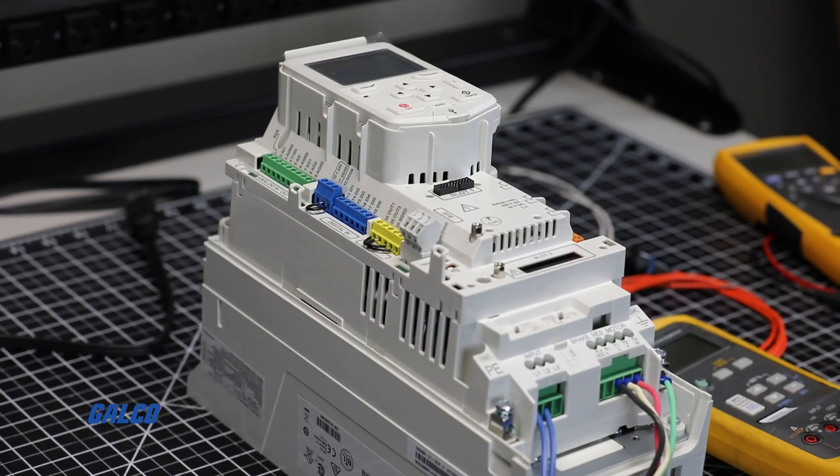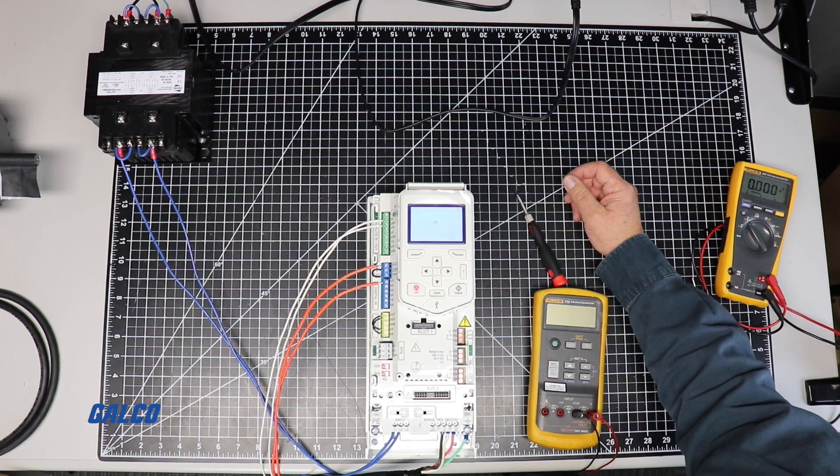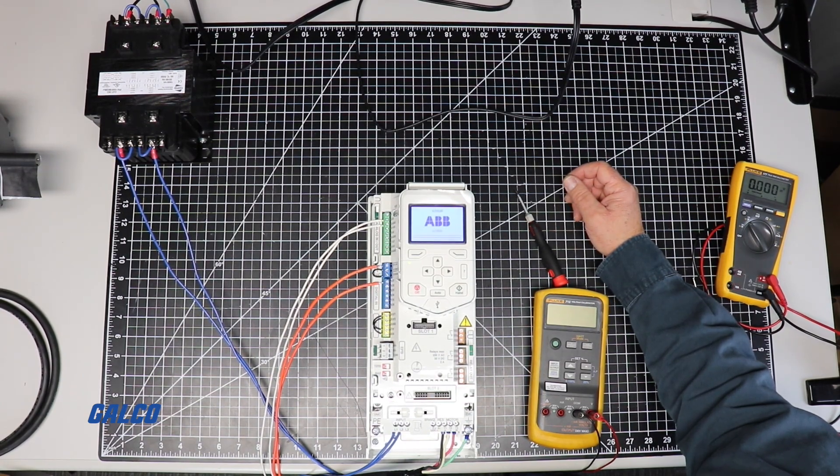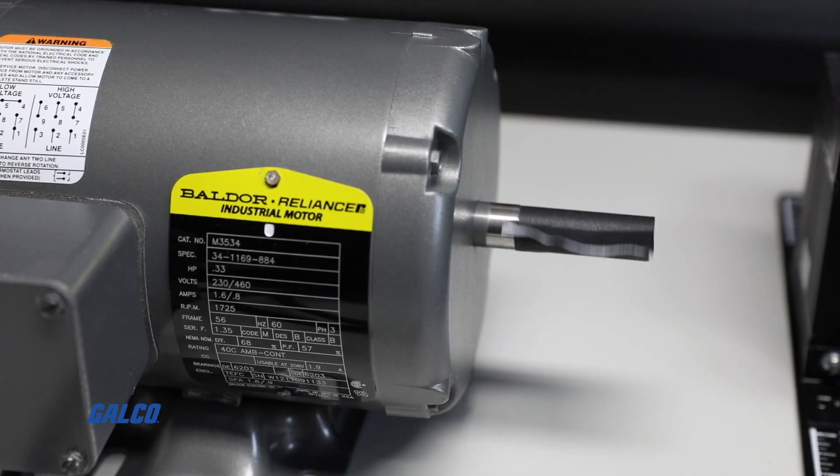Since the power wiring has already been completed, now you can energize the drive and wait for it to boot up. Close the digital input contact switch to start the drive.